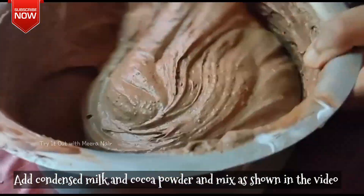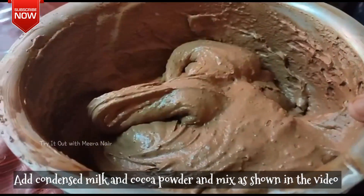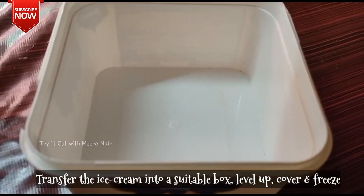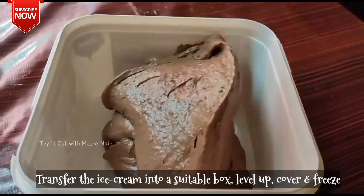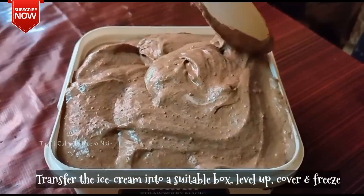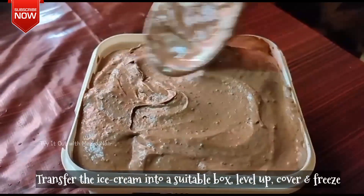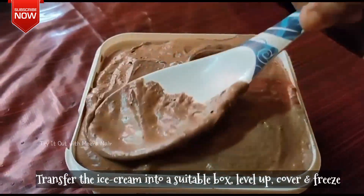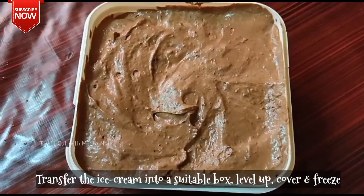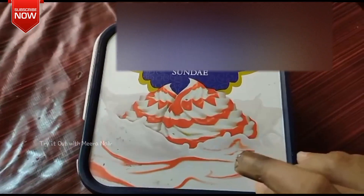First, use a spatula with a cut-and-fold method and pour it into an ice cream tray. Now, let's freeze it.